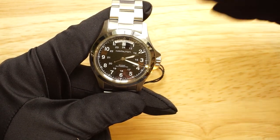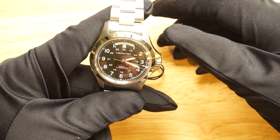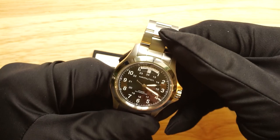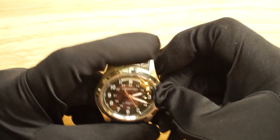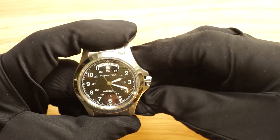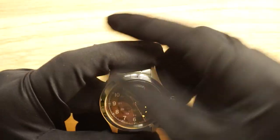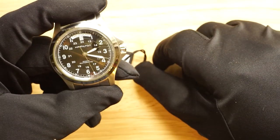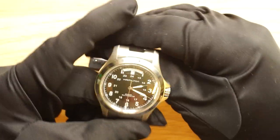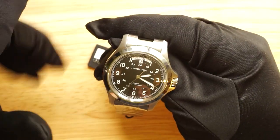It also has manual winding, so you can wind it up manually if needed. If you've been wearing it for a week and put it down for a couple of days, it will still be running — just put it on your wrist and away you go. It's not a screw-down crown, just a standard waterproof crown. Pull the crown out to set the time — it does have hacking seconds — then pop the crown back in and the watch carries on. I'll add still photos of the movement so you can get a better look.